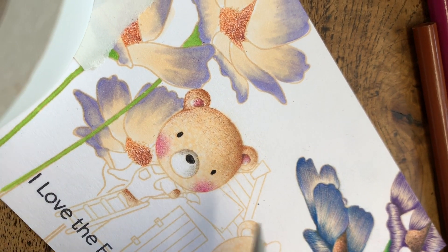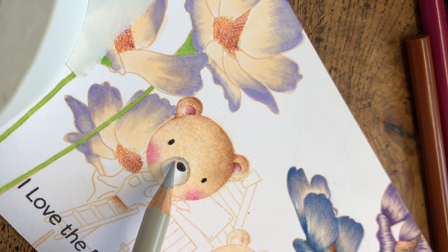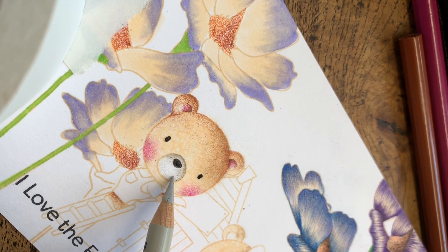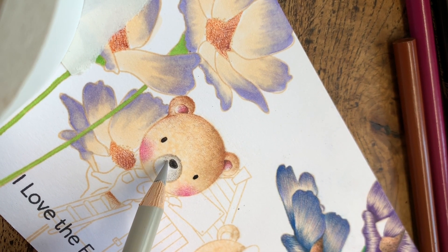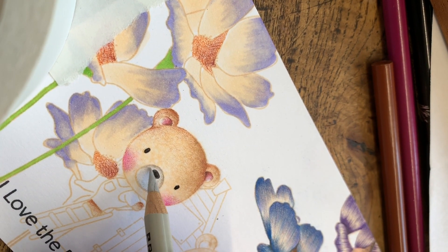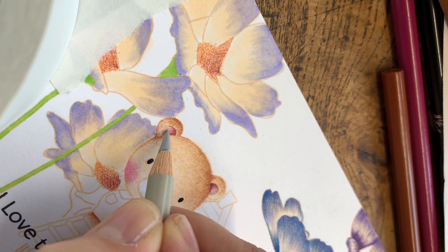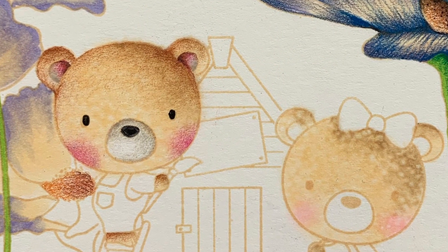If your pencil tip keeps breaking, it's because you're pushing too hard — you want to build up light layers of color. I'm just ever so lightly skimming the tip of the pencil around his nose for just a little bit of dimension. When I did the flowers, I sharpened my pencil often. I know a lot of you worry about your pencil wearing down, but if you keep it relatively sharp you're going to have better results. I don't think you need to worry about that. That's it for now — thanks for watching!